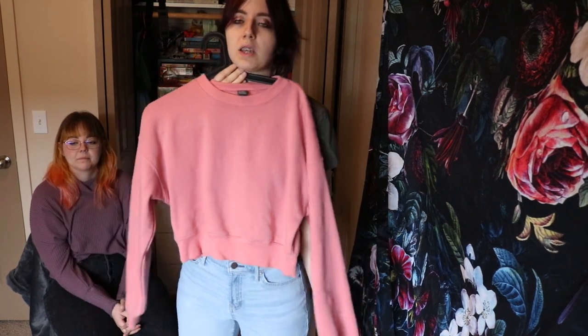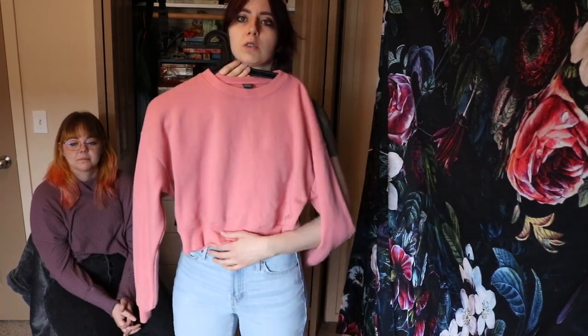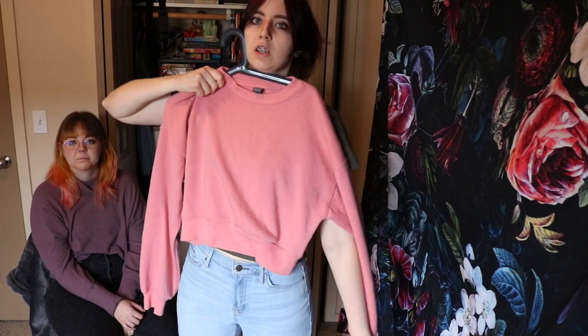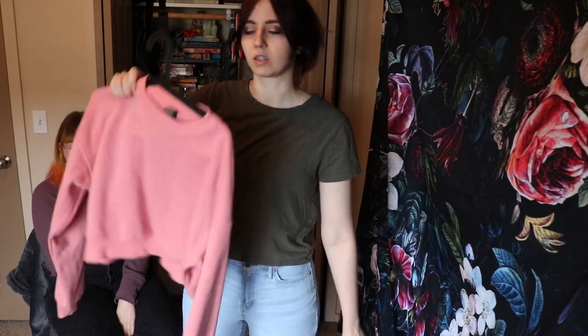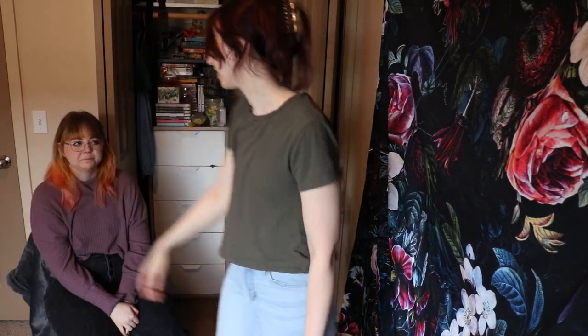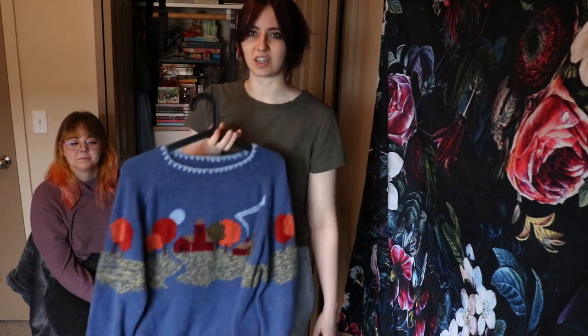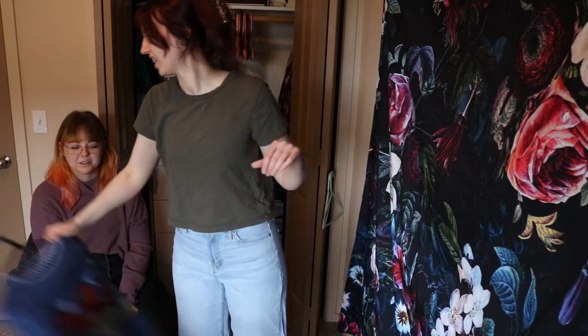This is a pink one, super super cropped — goes up really high. It's a nice pink and it was like six dollars, so I'll just keep that. I got this one in the last thrift haul video that I did, and I've never worn it. It's so cute, but it's super fall, so maybe I'll wait until next year. It's so cute. I think this is my last flannel — actually it's more of a shacket. I love that, it's so good.